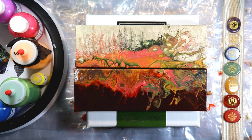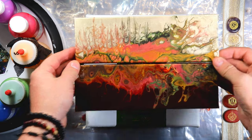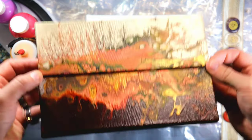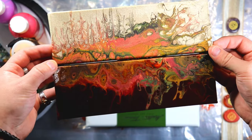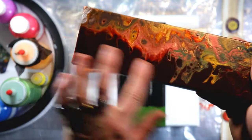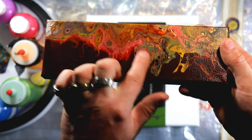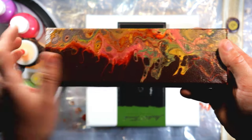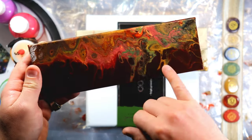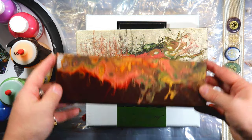Hey everyone, welcome back. So I just wanted to show you guys how the last fall colored diptych turned out. I am in love with it. That Van Dyke red turns this deep, deep brick red. It is so pretty and the way it played with the rest of the colors — it just made the gold, it just made all the colors jump, which I'm in love with.